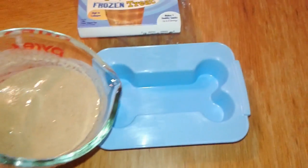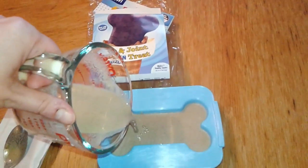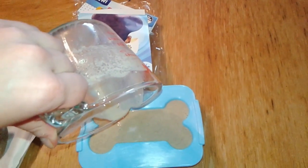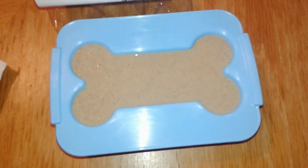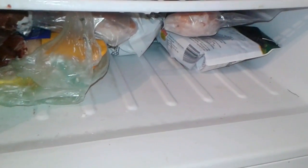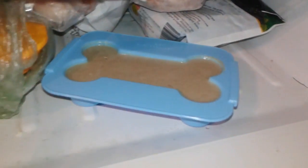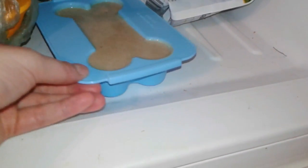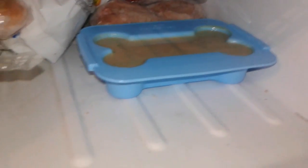I'll go ahead and pour it into the mold. It looks like the amount they tell you to make with the half cup fits the mold pretty much perfectly, which is awesome. I made a little spot here in our otherwise very crowded freezer. Luckily, this little mold is pretty easy to carry — it's not flimsy at all, so you don't have to worry about it flopping over. I got it to fit, and I'm gonna give this a couple hours and we'll see how the boys like it.